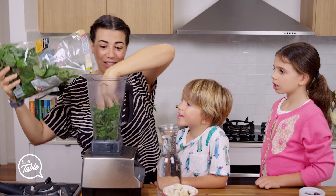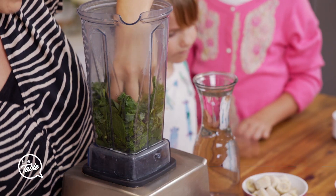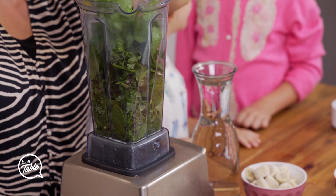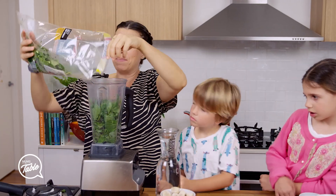Now you can't cheat, so the recipe is 75% greens in your blender. That means you need to push the greens down, make sure there's no air between them, so that way you get it as full as possible. And this is just kale and spinach and mixed greens.